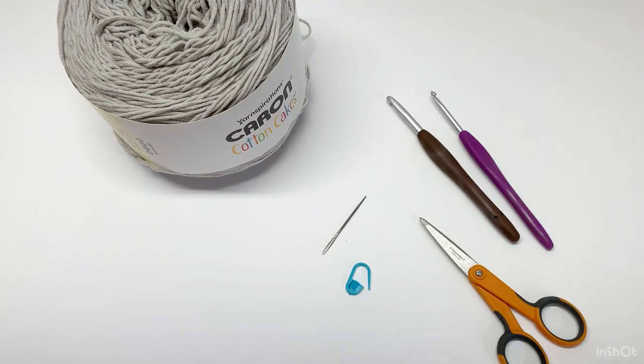One thing I want to go over is that whenever we are working a chain three at the beginning of a row, it counts as a double crochet. If we are working with a chain five at the beginning of a row, it counts as a double crochet and a chain two. And if we work a chain four at the beginning of a row, it counts as a double crochet and a chain one. Keep that in mind — you will be doing chain three, chain five, or chain four at the start of every row. I'm going to tell you the multiples because I'm not giving measurements — that's all up to you.